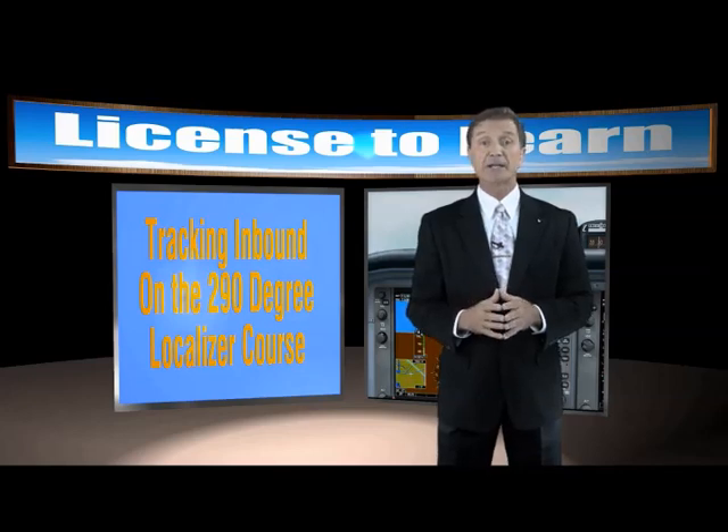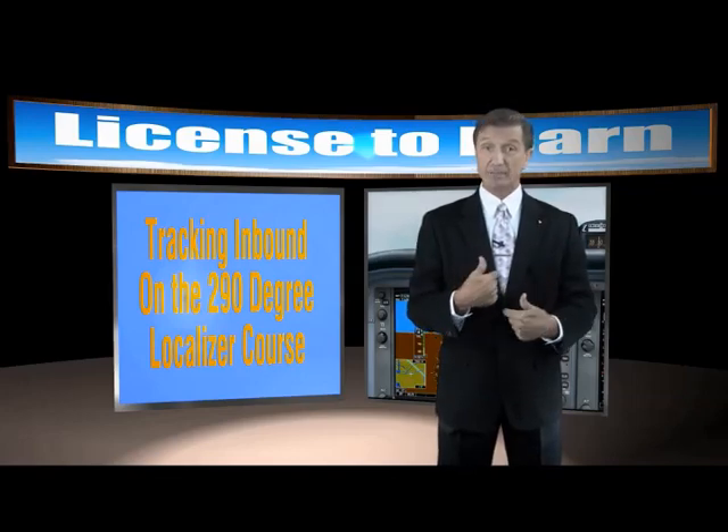So here's a strategy that you can use right after you've intercepted the desired course. Let's track inbound on the 290 degree localizer course. Now I've simulated some pretty strong crosswind gusts, nasty weather, and some rough turbulence so you can see me sweat a little bit as we do this in my coat and tie.